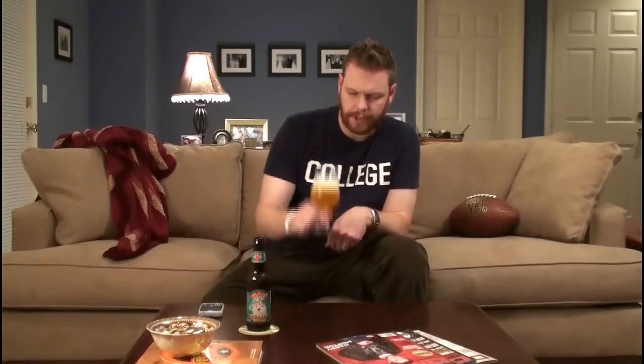I'm definitely getting some hop out of the finish. I would say it's more bitter than it is bright, so that leads me to believe that either some of the aromatic hops have started to dwindle since this beer was made, or that Victory just uses more bittering hops than they do aroma hops and flavoring hops as well. Let's give it another go.